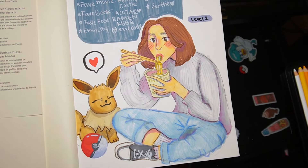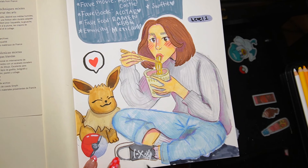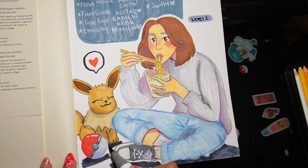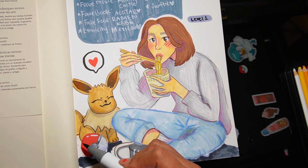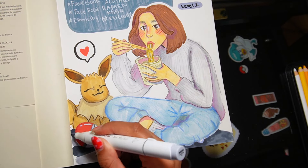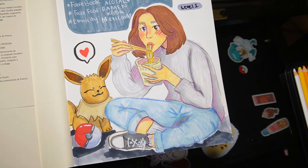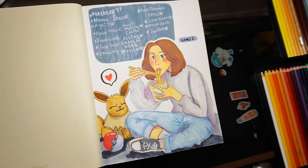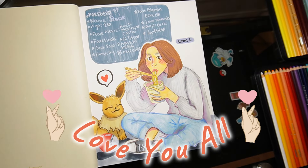That is the get-to-know-me portion of this video and I hope you guys really enjoyed having this chat with me and being able to see me draw in my new sketchbook — it was totally fun for me. I hope to see you guys in the next one. I have lots of fun videos coming up, so make sure you have your notifications on so you can get notified when I have a new video. Love you all, bye!